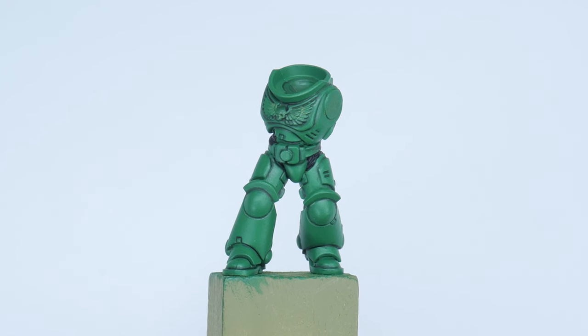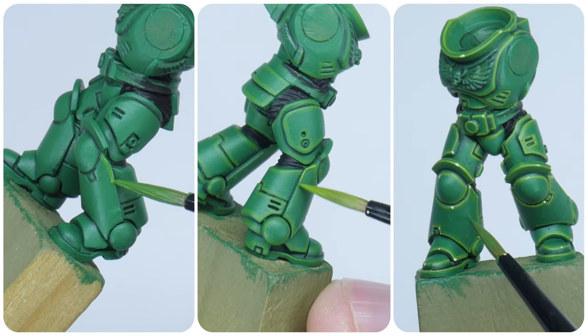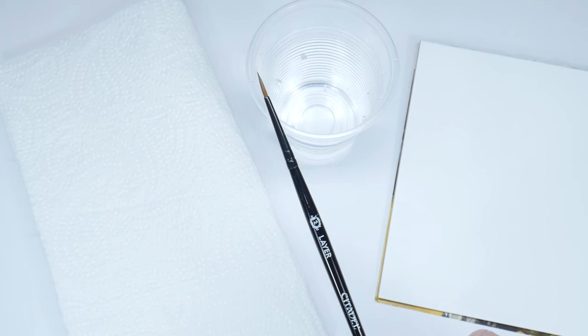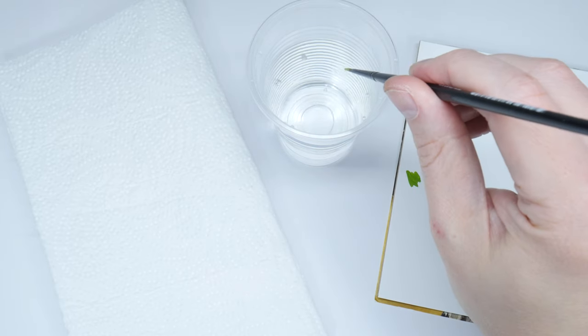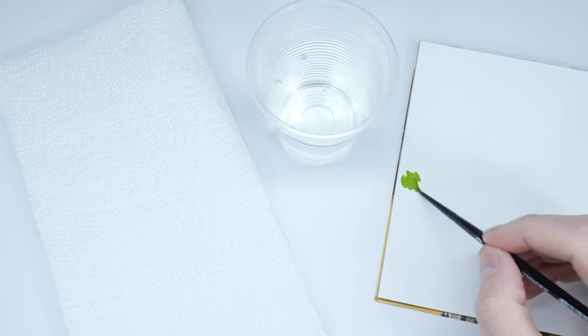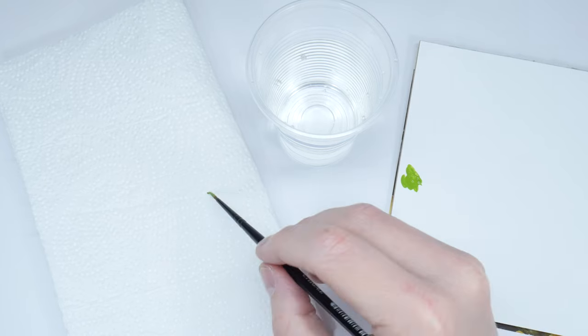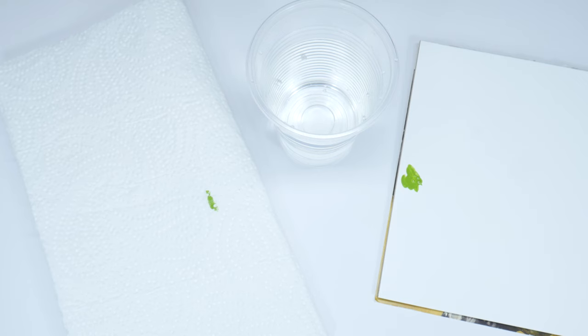I now want to spend some time going through the process of highlighting. Highlighting, for me, has to be one of the techniques that if you can do well you can paint anything. When highlighting I like to have a brush that I keep separate so I know I have a nice point on it when I need it. You also want to think about the consistency of the paint — I find I don't use as much water as I normally would, as this is going to help give that strong colour without multiple passes. It's also a good idea to remove some of the paint from the brush onto some kitchen paper, which is going to help prevent those thick blobby lines.